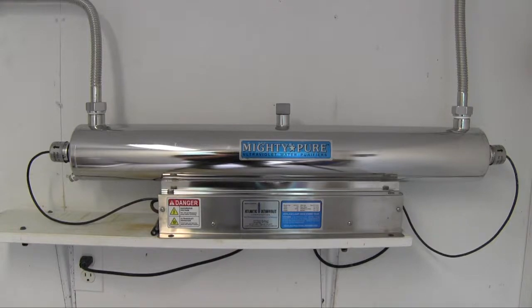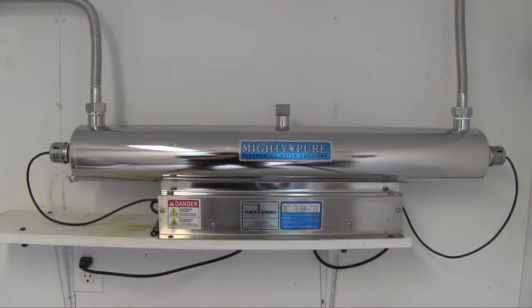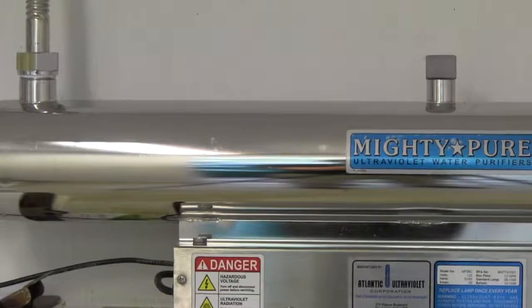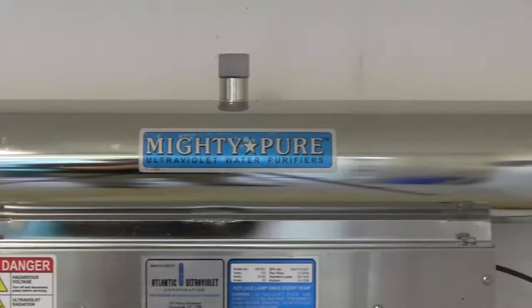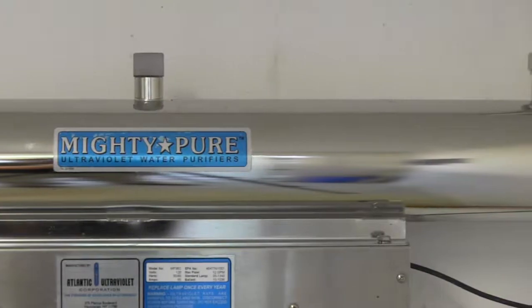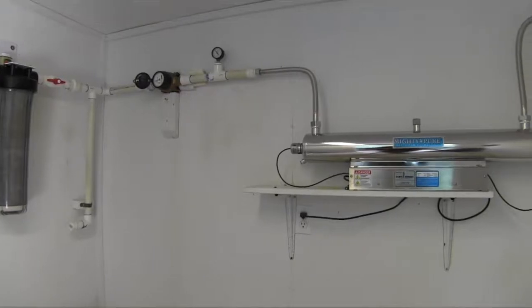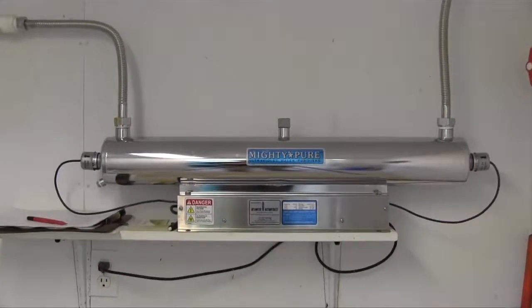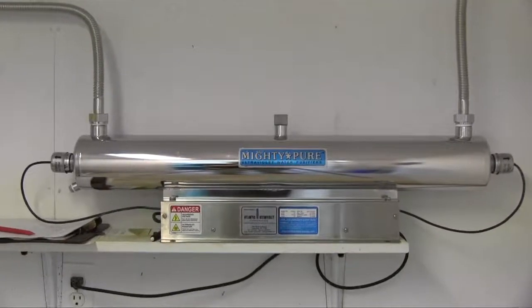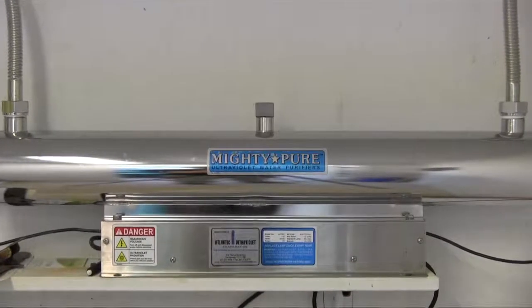The other feature needed on a potable water system is a purifier to destroy potentially harmful microbes such as bacteria. Most commonly used is an ultraviolet light. This is a small, simple, relatively inexpensive cousin of the larger units used in municipal sewage treatment plants, and is normally installed on the line leading to your indoor faucets only, since it is not necessary to purify landscape water. The light may be equipped with a battery backup so that water is purified even during a power outage.